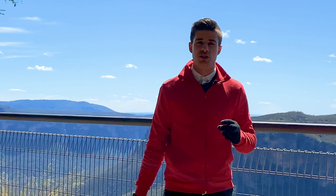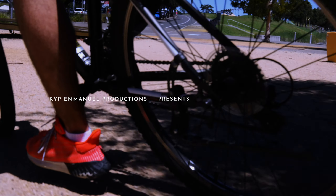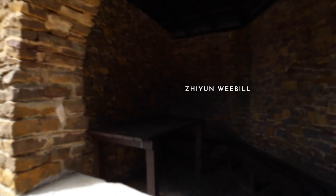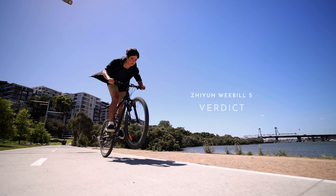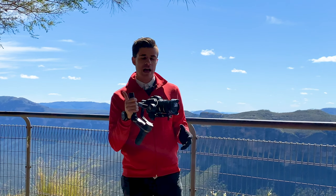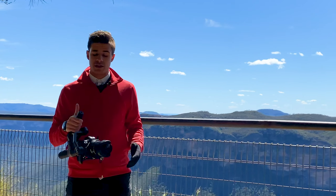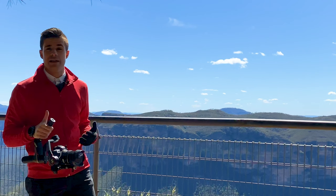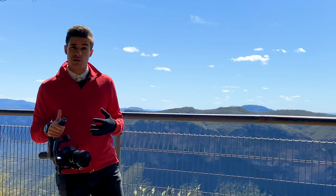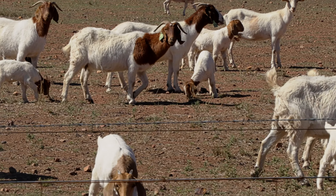We're here talking about the Zhiyun Weebill S — this is the verdict. We've got the Weebill S with a Canon R and a wide-angle lens. The great thing about this gimbal is you can use most lenses with most mirrorless cameras, like the Sony A7 Mark III with the G Master lens, which is a very big lens, and even using it at maximum zoom, you can still have it stable.